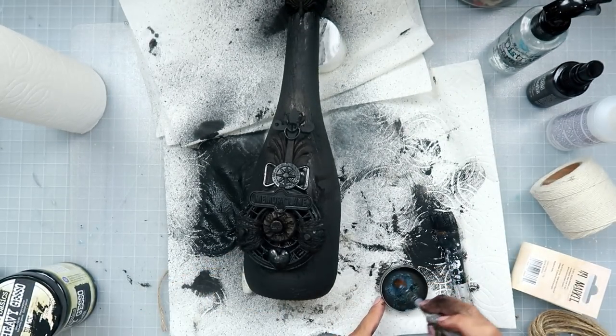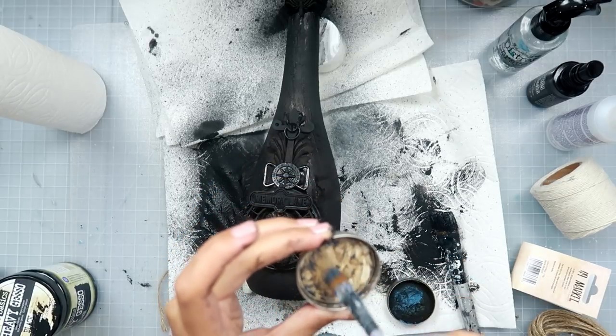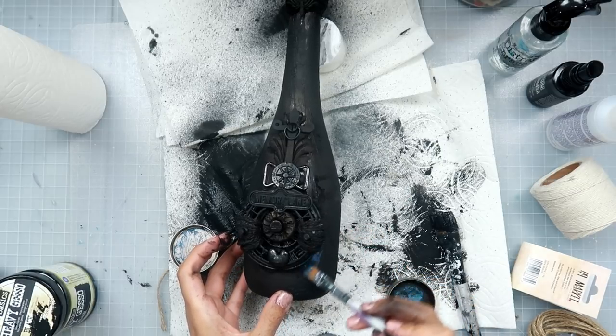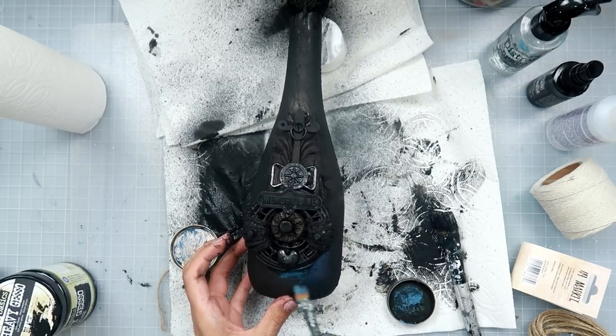After that dried I did add a little bit of black gesso again over top and let that dry. Now I'm going to be adding the art alchemy wax.